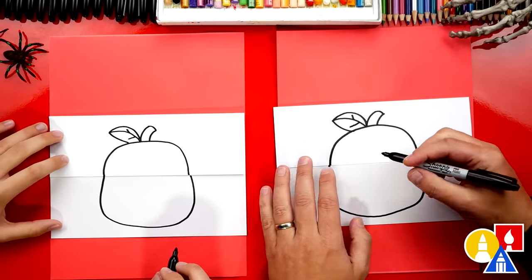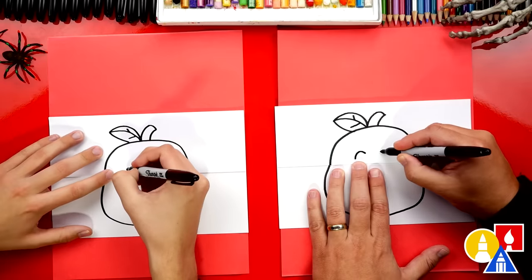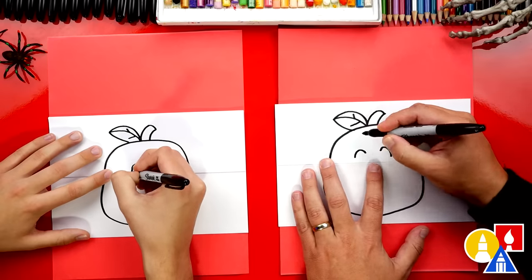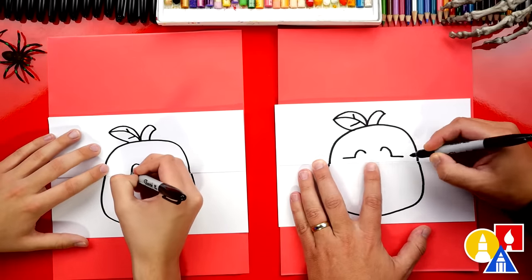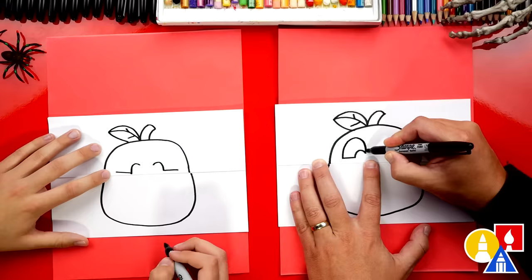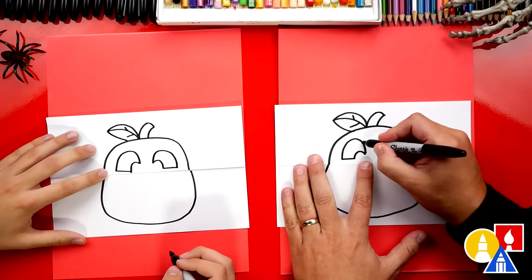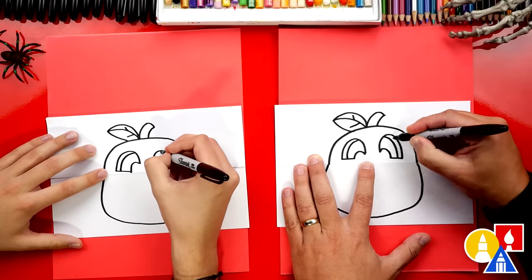Let's turn it into a jack-o-lantern so it looks more like a pumpkin. I'm gonna draw a little curve like this and another curve right next to it — kind of looks like an upside-down J. These are going to be the inside of our pumpkin eyes. Then I'm going to draw a straight line that comes out to the left and also out to the right.